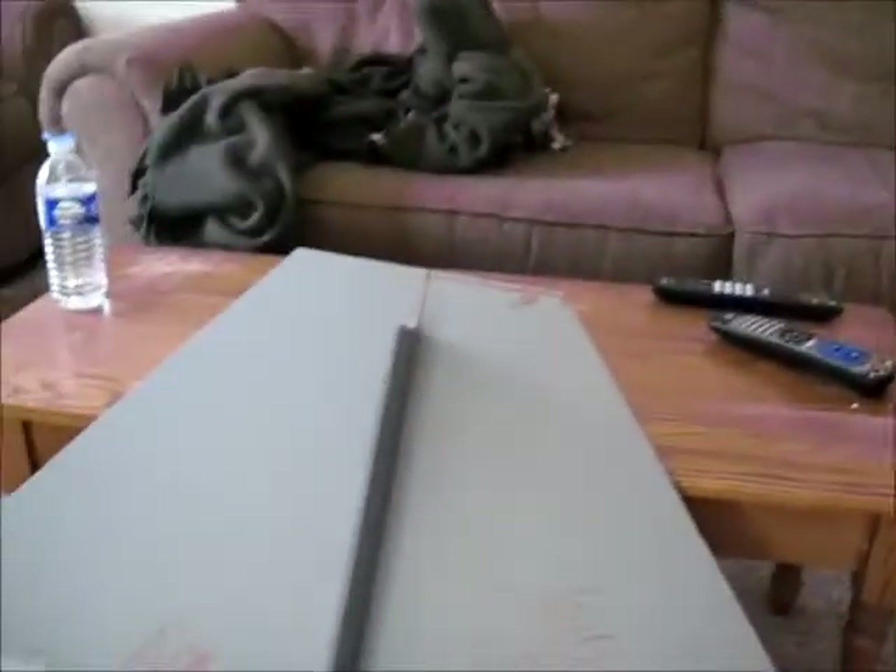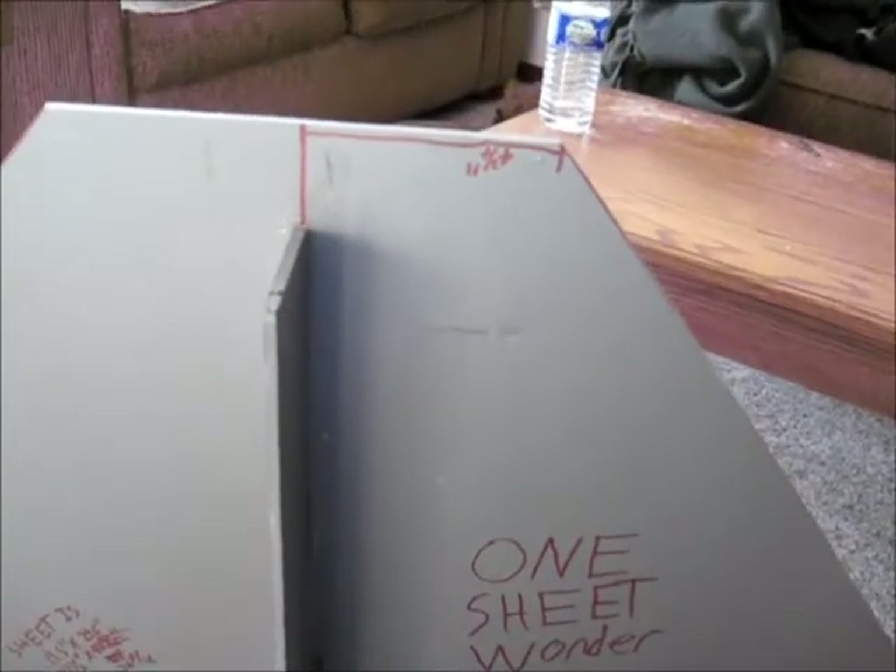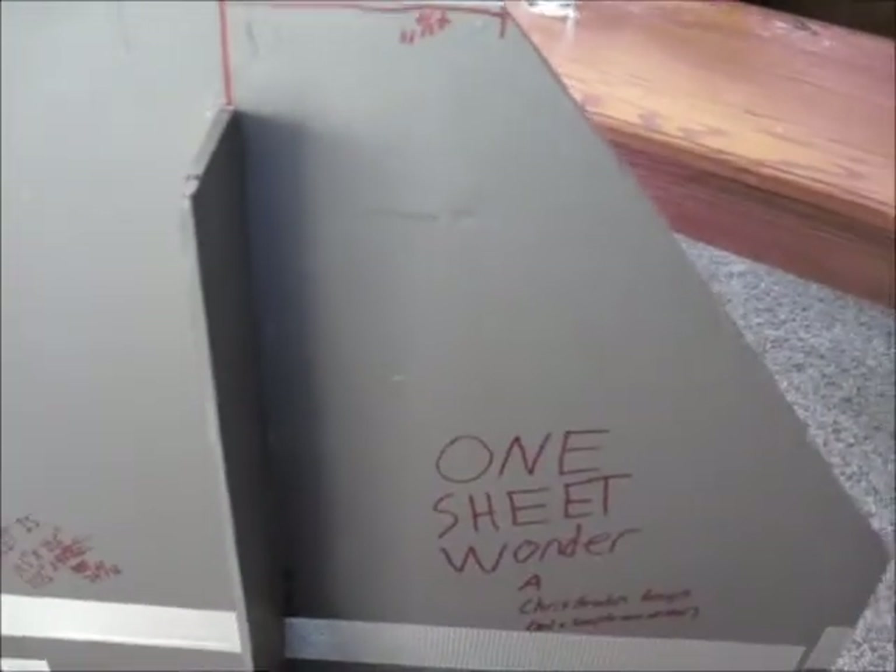Okay, well, you've got your airframe built — at least I'm assuming you do; if not, watch part one. Now let's add a power system. My power system is going to be, of course, my all-time favorite E-flight Park 450 motor.